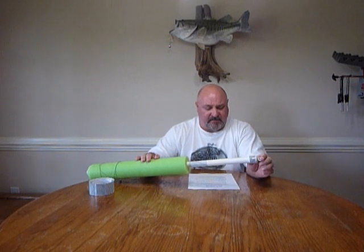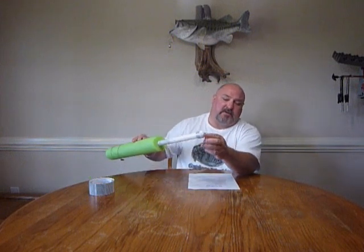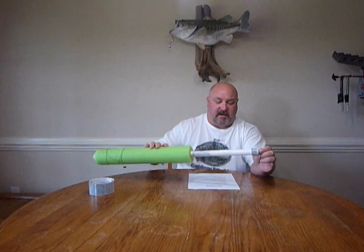When you buy the machine eyelet bolts, it comes with a nut, but you also want to buy some flat washers. You want to have a flat washer on the outside and a flat washer on the inside as well.